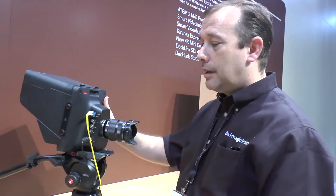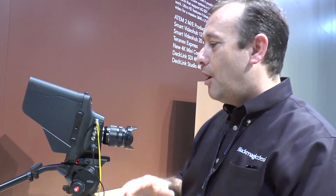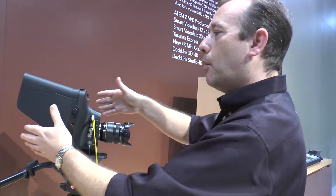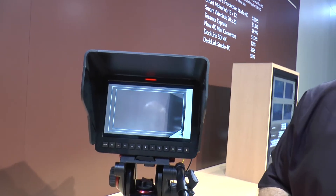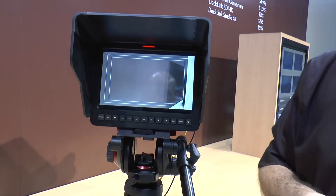We can also control this camera from the ATEM production switcher software, so we get camera control within our production switcher software, which means you can start to change the iris or the focus. You even get DaVinci primary color correction within that camera control. So we've miniaturized a lot of the aspects, incorporated a huge 10-inch viewfinder, and it's available in two models: an HD version at $2,000 and a 4K version at $3,000.